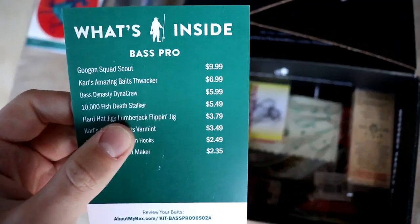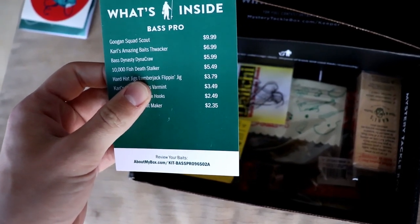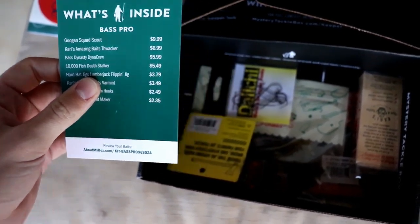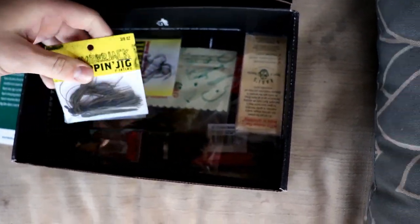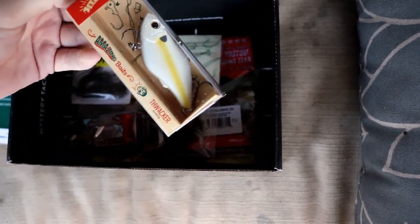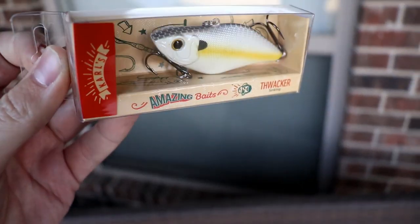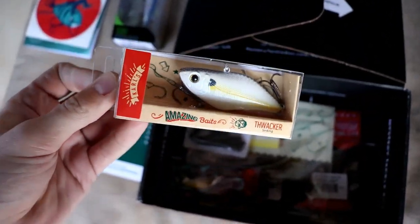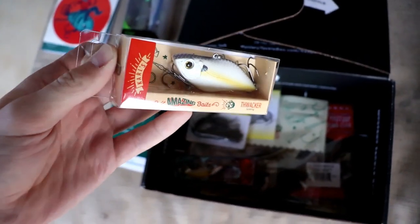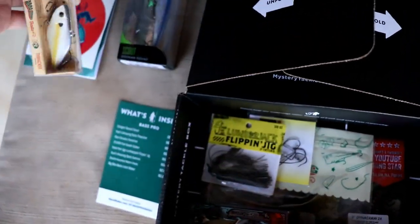Next we've got the Carl's Bait and Tackle — the Backer Talker. It's a little lipless crankbait in a shad pattern. Lipless crankbaits can be really good pretty much all year round, and I use them a lot, so I'm happy to get that one.